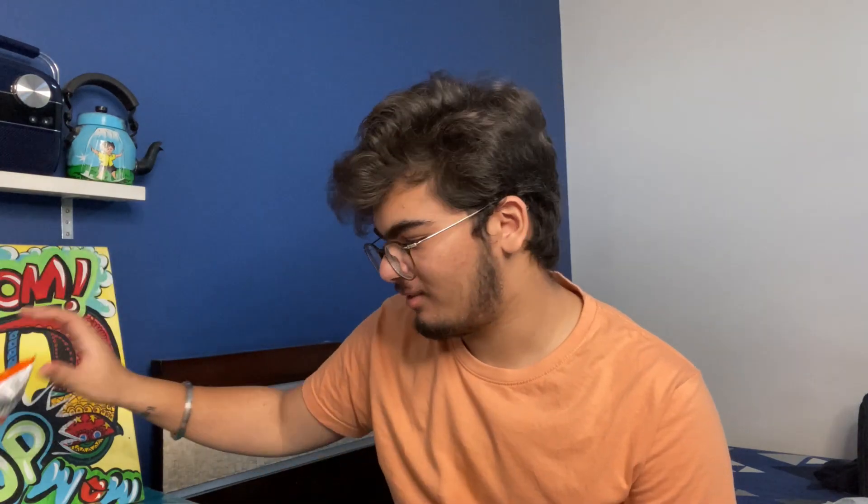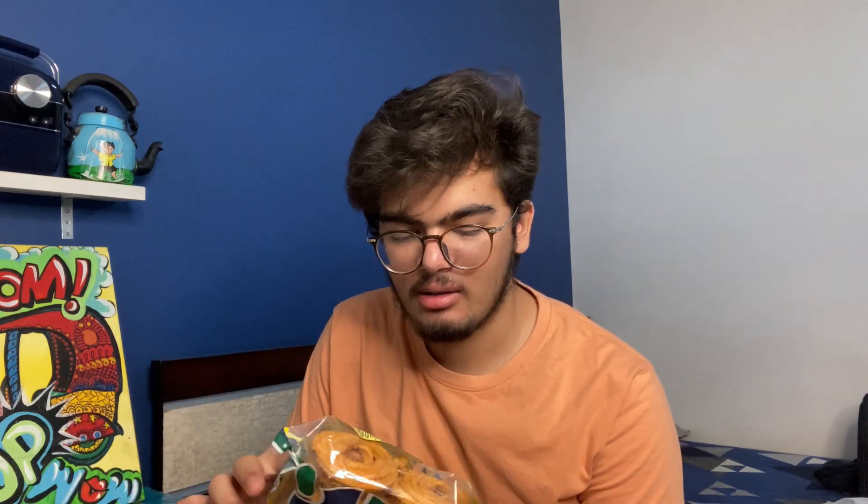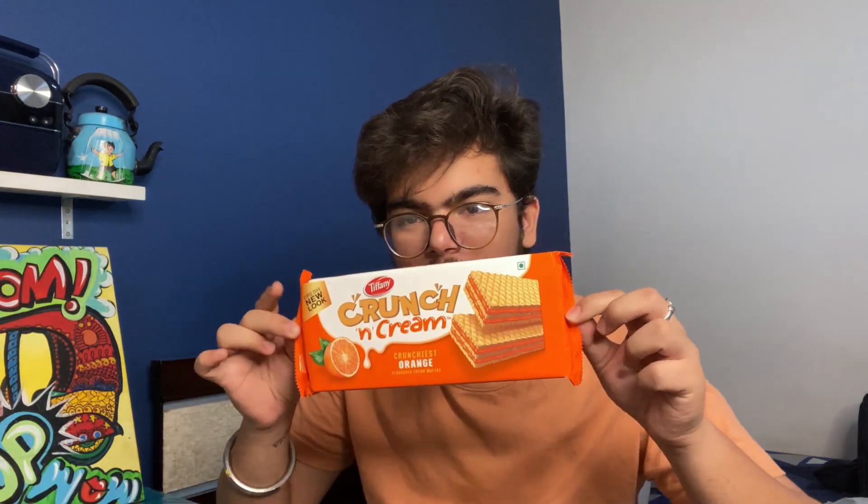It's orange inside. Then I have a chakri - I don't know what you call it in English, but it's something like this. And this is also orange in color!